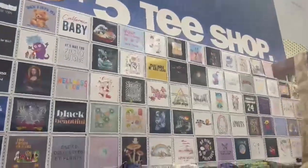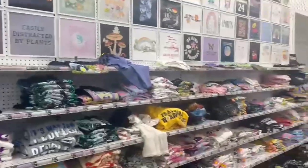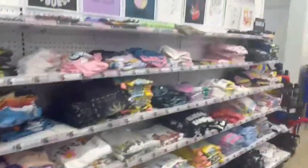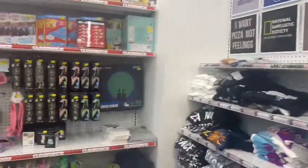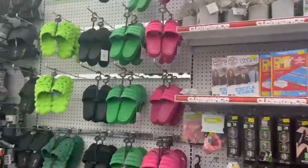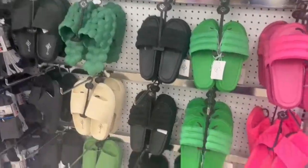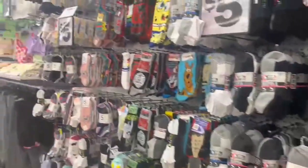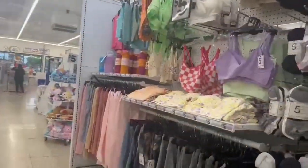The t-shirts went from small to double XL and the quality was really good. As I mentioned I got the Barbie and Little Mermaid ones — so nice for five bucks, definitely a steal. There was also some clearance items I didn't go through. The bubble slippers were really on trend — cool to see that. They also had socks and everything.